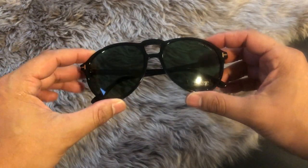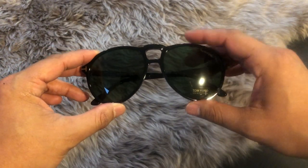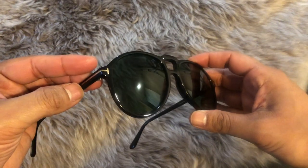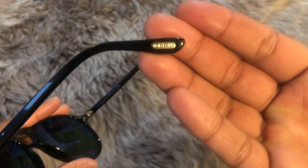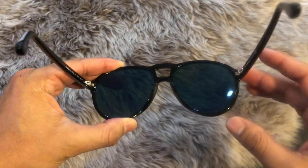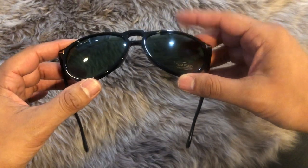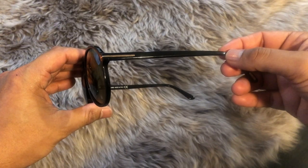These are the Tom Ford shades — just a new twist on an old classic. All blacked-out aviators, just with a very distinctive nose bridge. You do have the classic T that goes into the temples in gold, and if you turn these on their side the temples say Tom Ford. If we flip these all the way around, you'll notice it is a green lens. The lens width is 57 millimeters, the bridge is 17 millimeters, and the temples are 145 millimeters long.